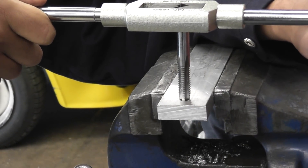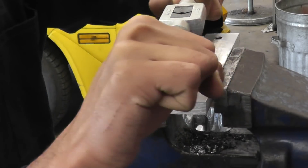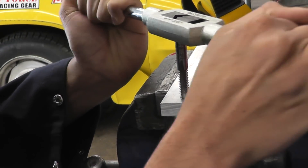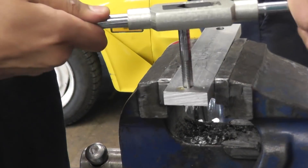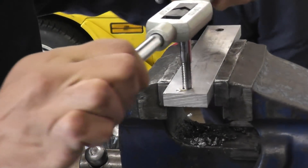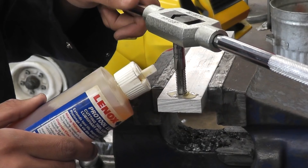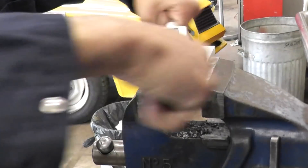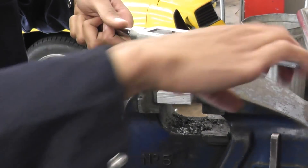Turn it clockwise and apply pressure at the same time. Add the cutting fluid, go half a turn forward, then three-quarter turn back — or until you feel the chip break. Just add fluid as you need. If it's a through hole, just keep going until the tap is through.